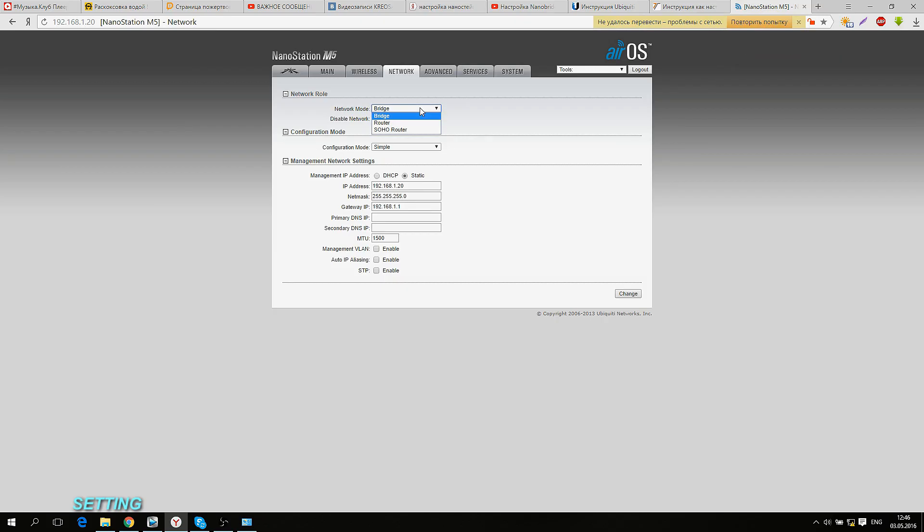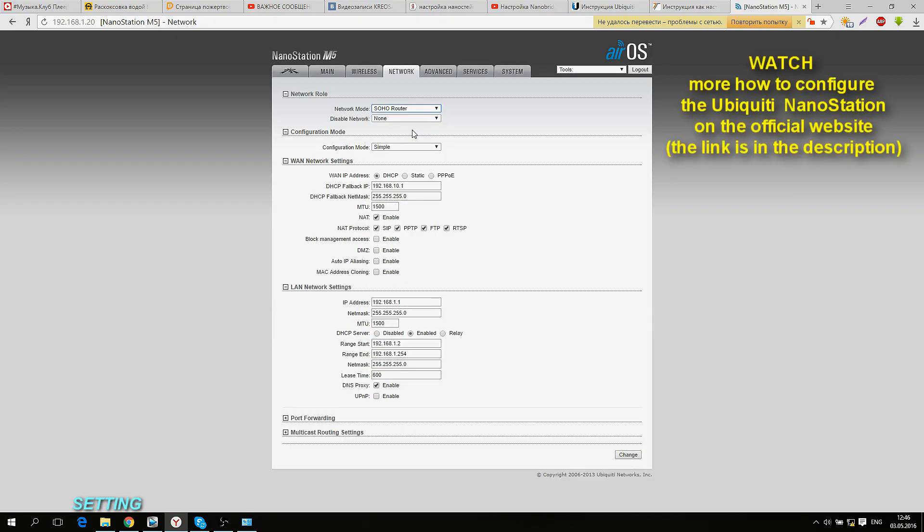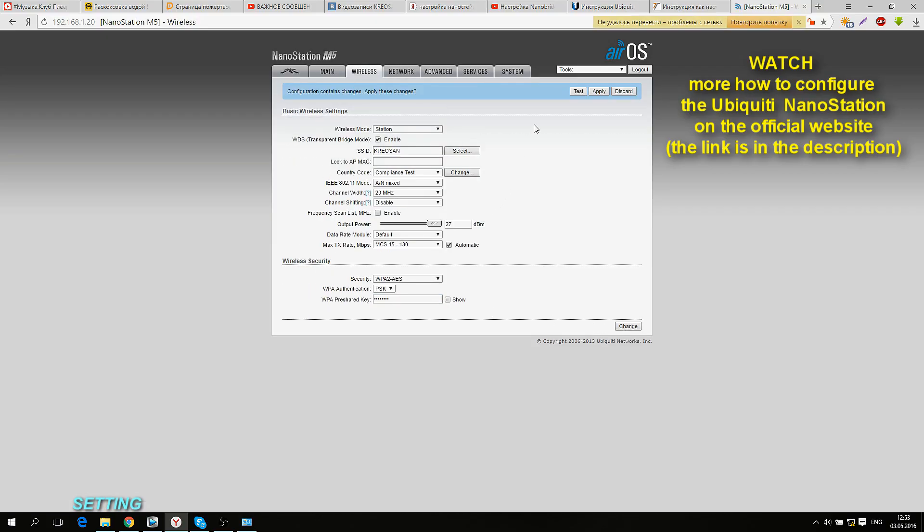Let us choose the mode in the Network tab. If you choose Bridge option, you will extend your wireless network on the channel. If you choose Router mode, your Nano Station will work as a home router and you will be able to access it with your mobile phone or laptop. Don't forget to save the changes.